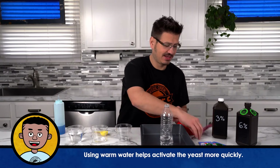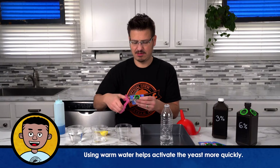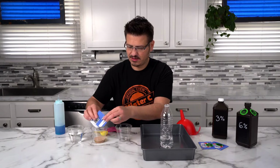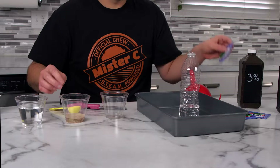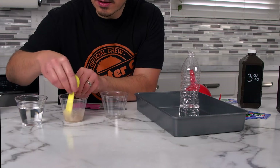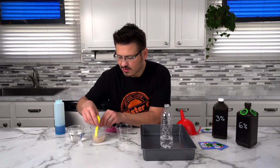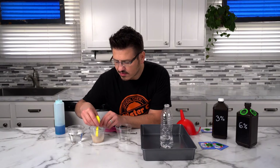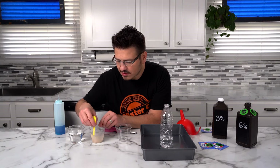And then take your yeast pack and pour it in. I'm going to use the back of my spoon here to mix it up. And we're going to let it sit just for a second.